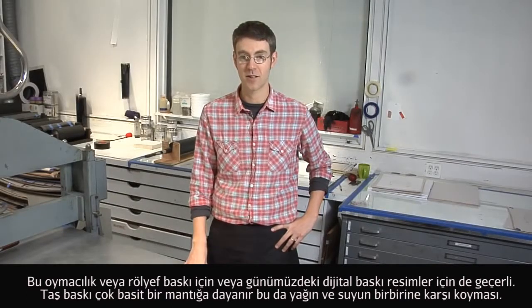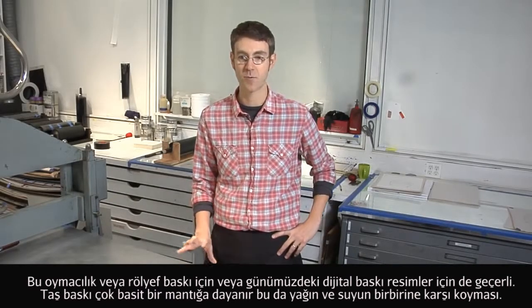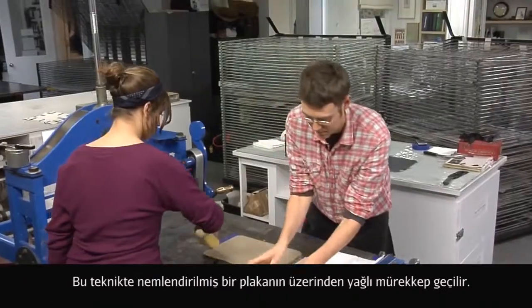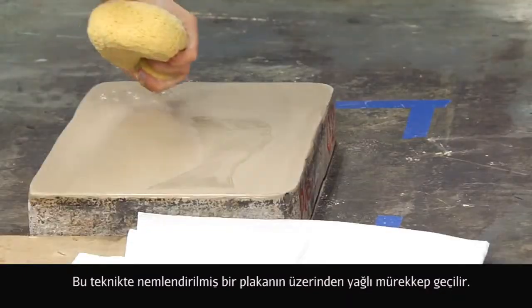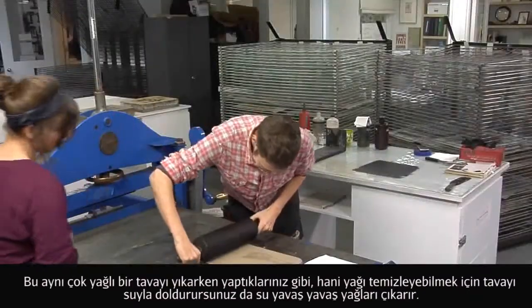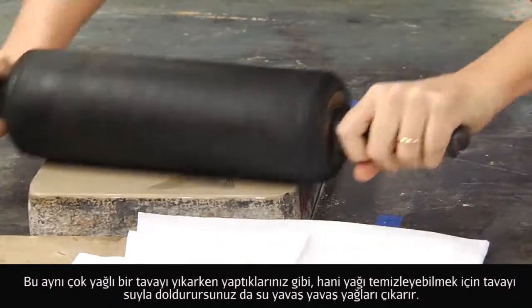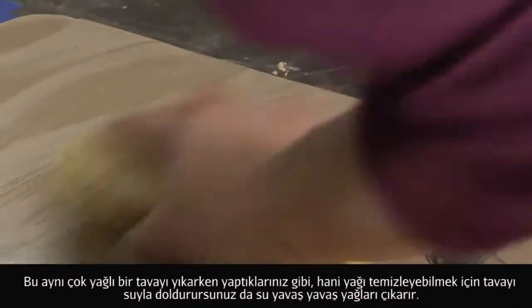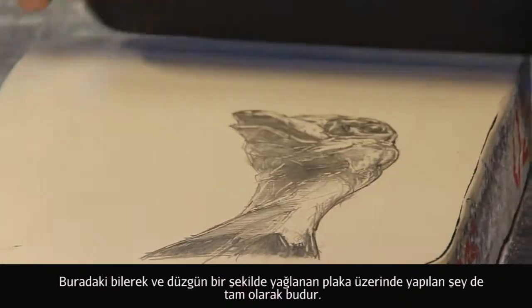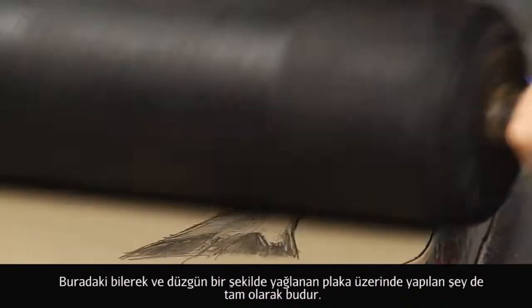Lithography is based on a very simple principle: grease and water resist one another. What you will see is a balance of the plate being dampened and then rolled over with a greasy-based ink. It's the same as when you're cleaning dishes — if you've got a really greasy pan and you fill it up with water, it starts to pull away from the grease. The exact same thing is happening here, only it's very finely controlled placed grease.